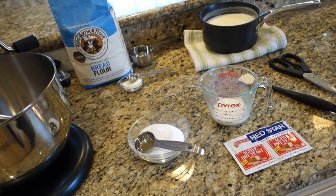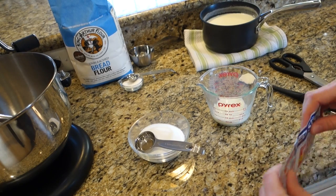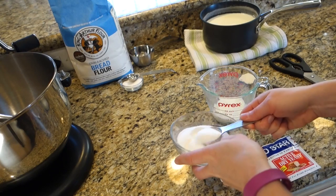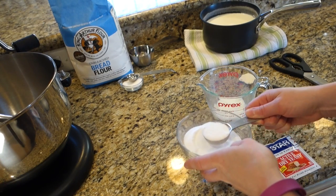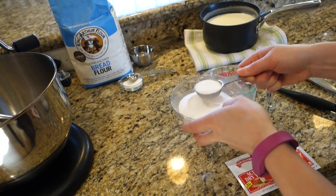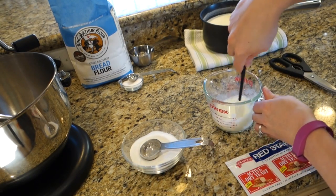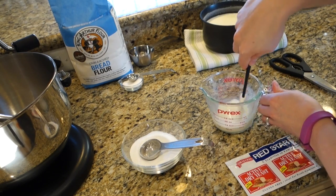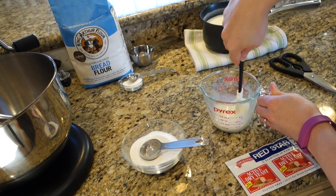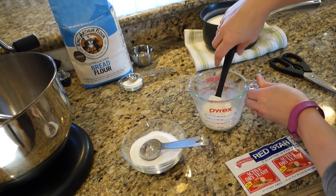Now that the milk has cooled enough, I can proof my yeast. I've portioned out a quarter cup of the scalded milk and I'm going to combine that with a tablespoon of the sugar — so you're taking half a cup of sugar total for the recipe and using one tablespoon of it for the proofing. I'll stir that in until it dissolves. I've let my milk cool down but it's not cold — you want it a little bit warm because that will help proof the yeast. It doesn't take long to combine sugar with warm milk — it's pretty much already done.